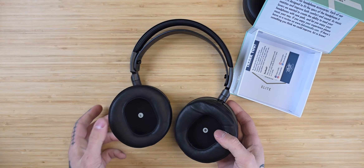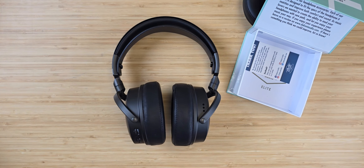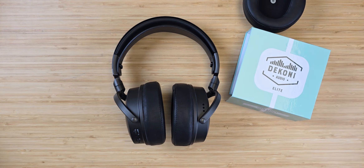Once you've attached both earpads, we hope you enjoy your new earpads from Dekoni Audio. For all your headphone and accessory needs, head on over to DekoniAudio.com.